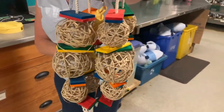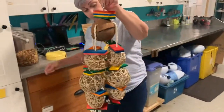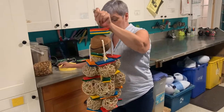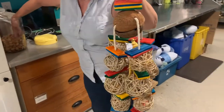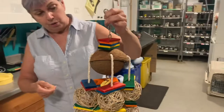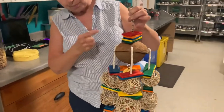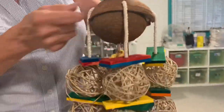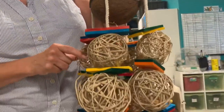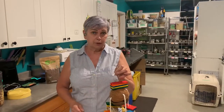We want to make it as attractive as possible, and trust me, they are going to see this. They're very attuned to be able to see where there is food, because food is a primary reinforcer. There we go. This is the harder setup because you see the coconut is obscuring the view. So this is a harder foraging challenge than the vine balls, but we'll start, and once the parrot realizes there's food to be had, you'll see them interacting with the toy more.